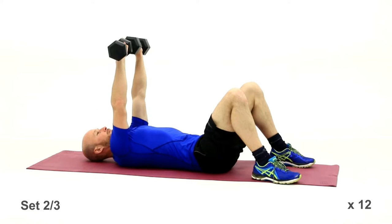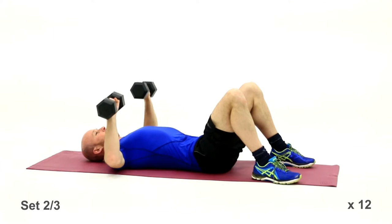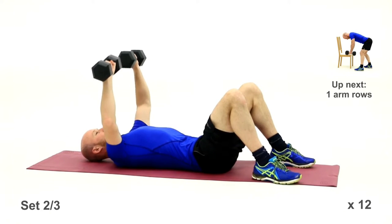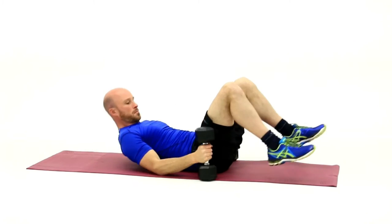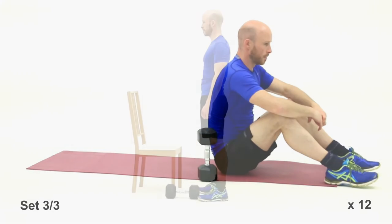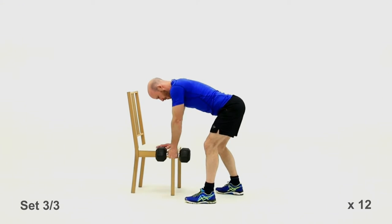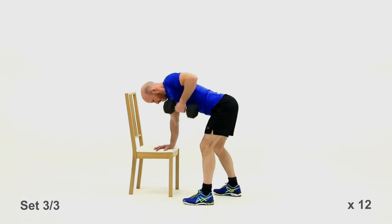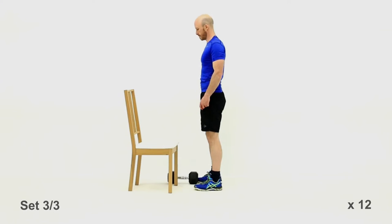Bang them out — you need to find a weight that's pretty hard here for both exercises. If it's too easy, adjust your dumbbells next time. You need to feel these muscles working pretty hard. Good stuff — chest for that set done. Last set coming up — one-arm rows, keep that form good. Nice straight back, almost feels like you're sticking your bum out a bit — like a gorilla stance. 12 on each arm, last lot for your upper back and bicep muscles. Okay, other side — off we go.